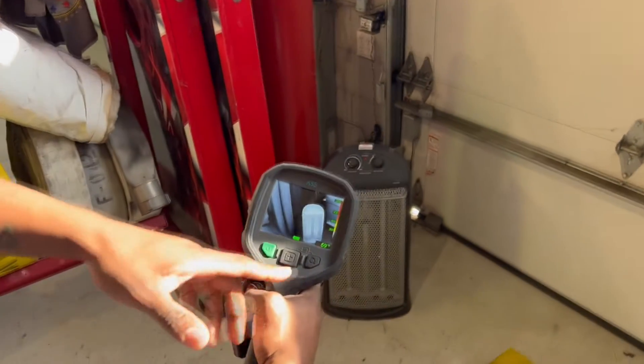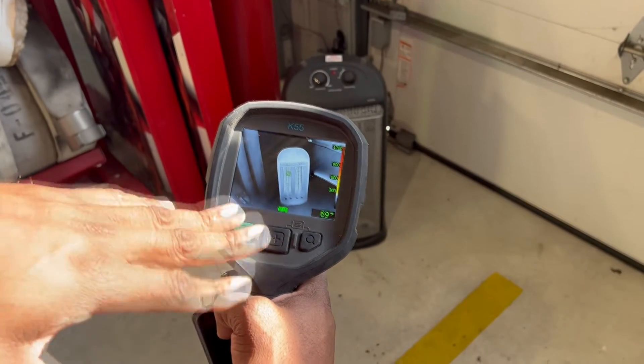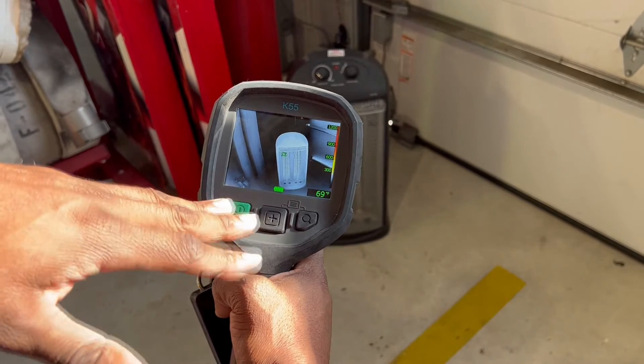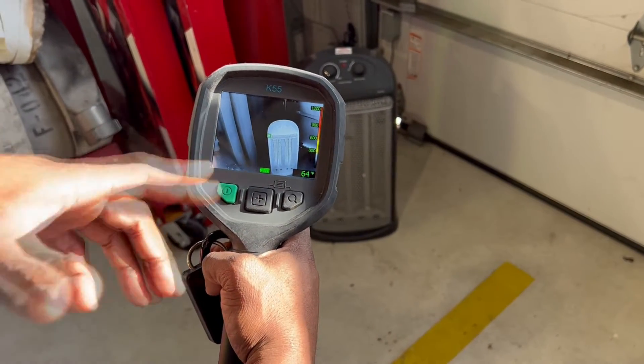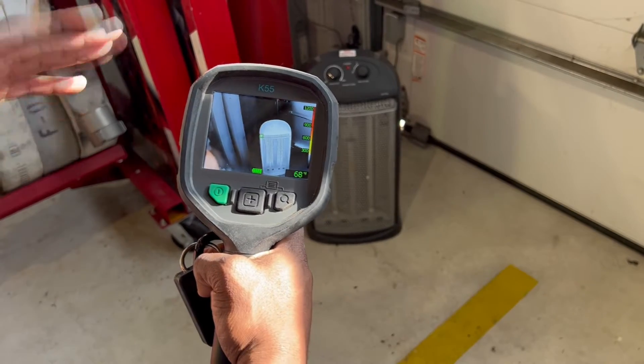Right now, as you can see, it's right around 65 to 75 degrees Fahrenheit, jumping back and forth — let's just say 65 to 75 degrees Fahrenheit. That's without the space heater being turned on at all.